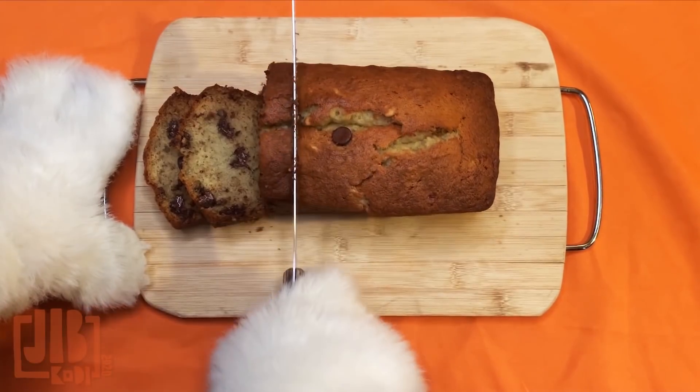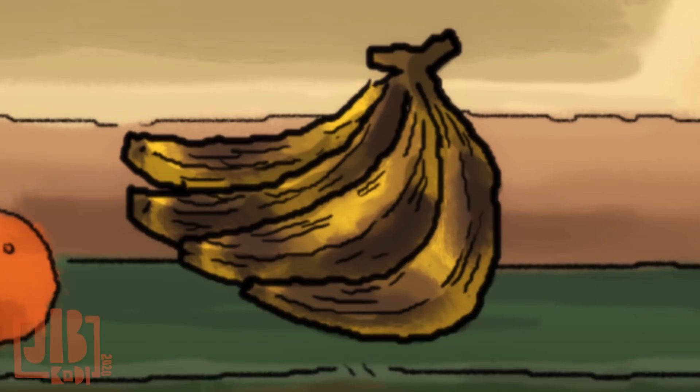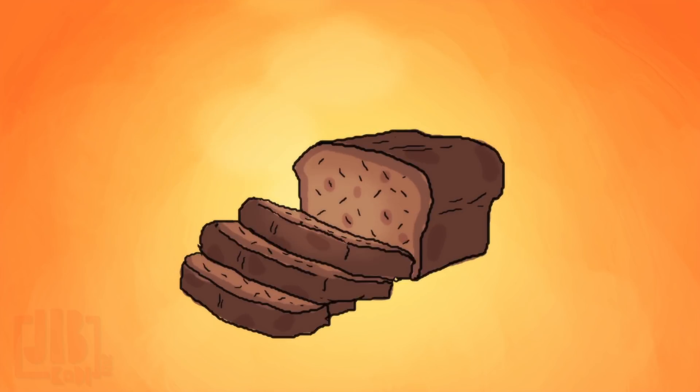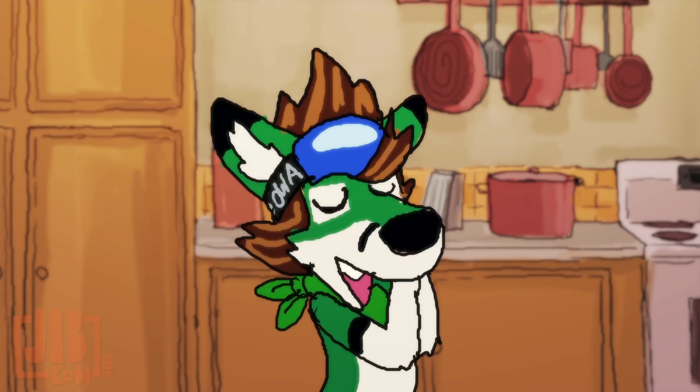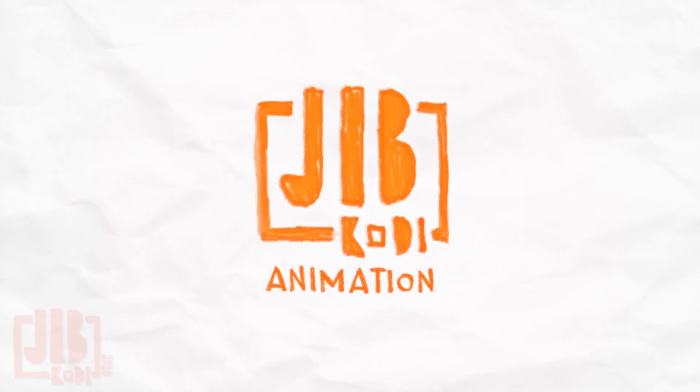Make sure to wait about 10 minutes — you gotta let it cool. Then you can serve it. You just saved the lives of bananas that were about to go bad. Good for you. Thank you for watching, and I will catch you later with another video.